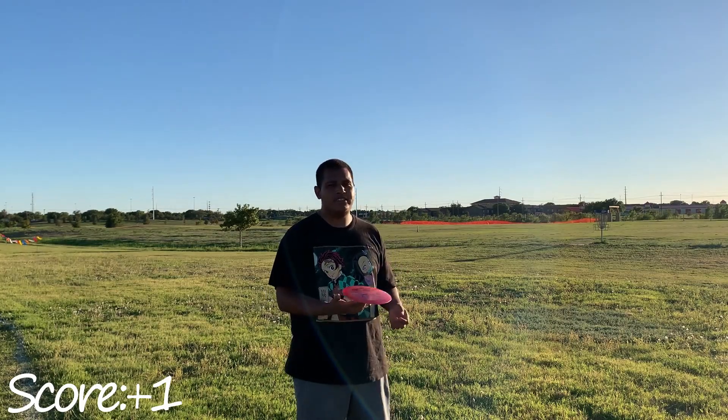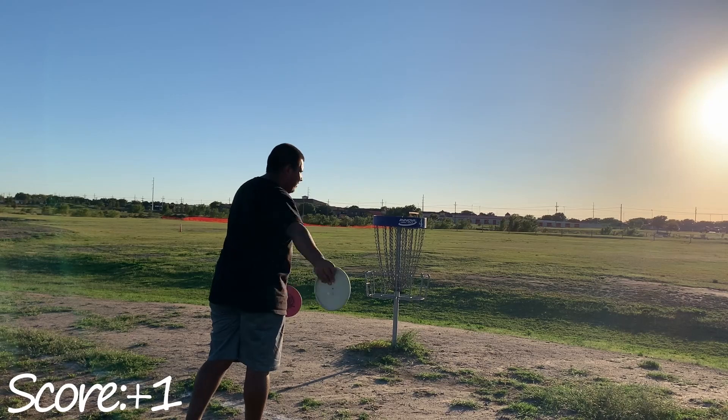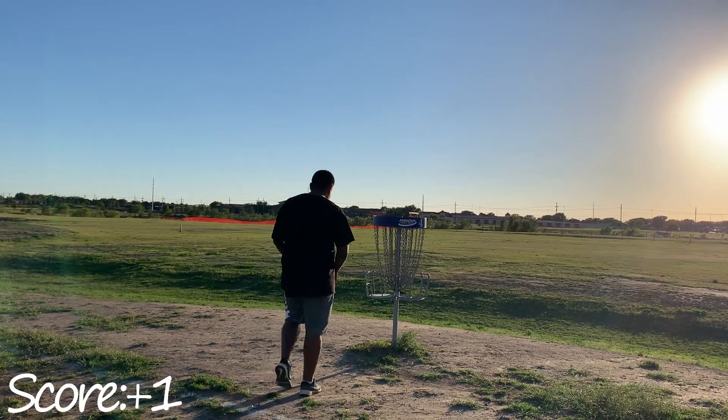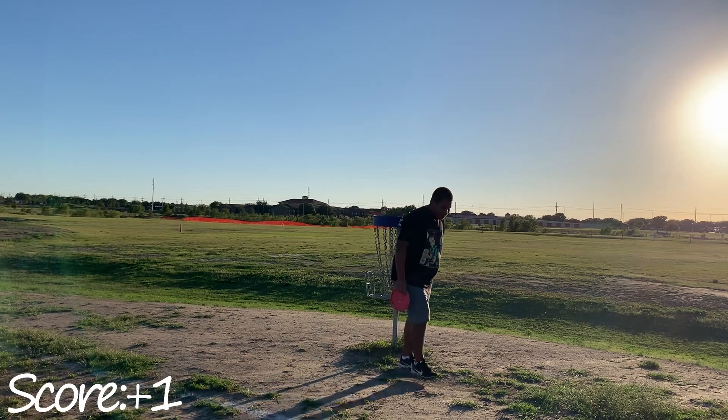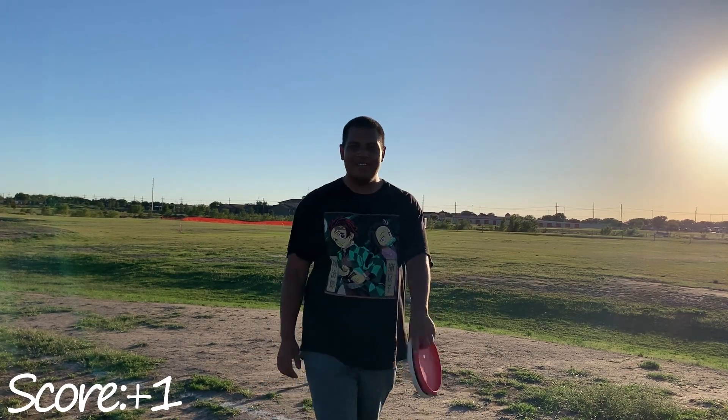Yeah, I think that's pretty parked — gonna go ahead and tap that out. Penny putter, it ain't too far. Oh, I bet y'all thought I was gonna miss it! I said I was gonna show you I'd be missing it, but I fooled you.